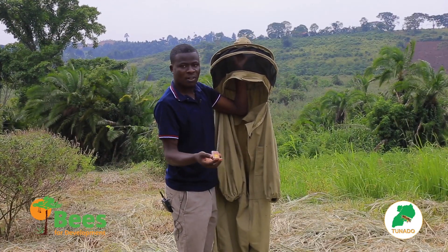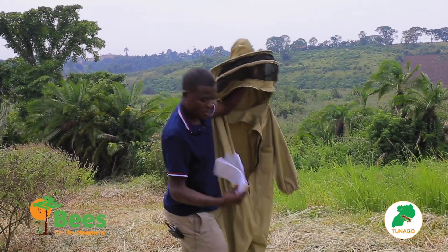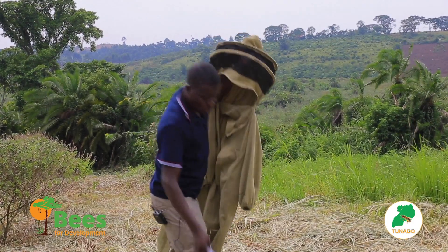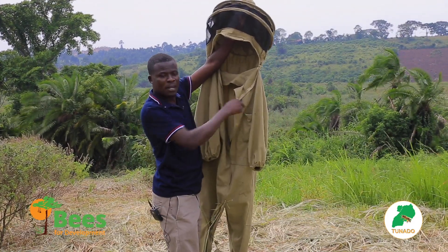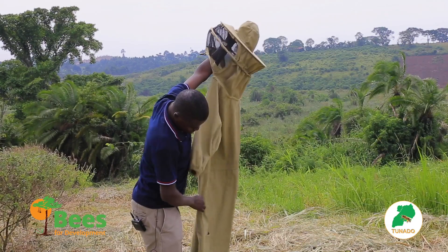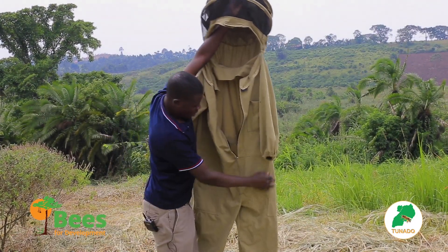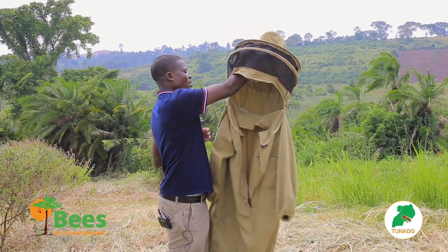In the pocket you can put items in case your smoker goes off. If you are a researcher or want to take notes, you can keep papers and a pen in the pockets. There is also a hive tool pocket, where the hive tool is always kept. There are extra pockets for people with cameras, notebooks, or anything important in the apiary.